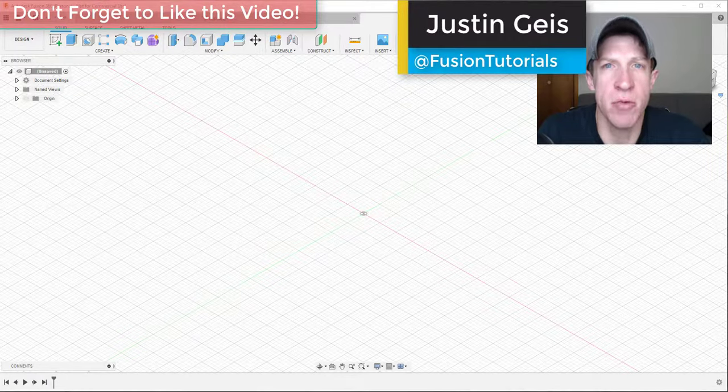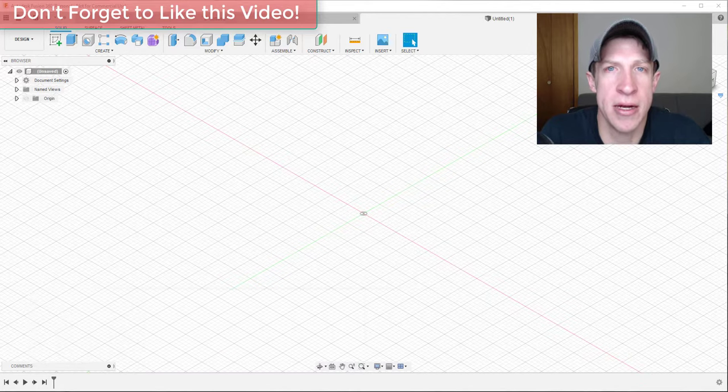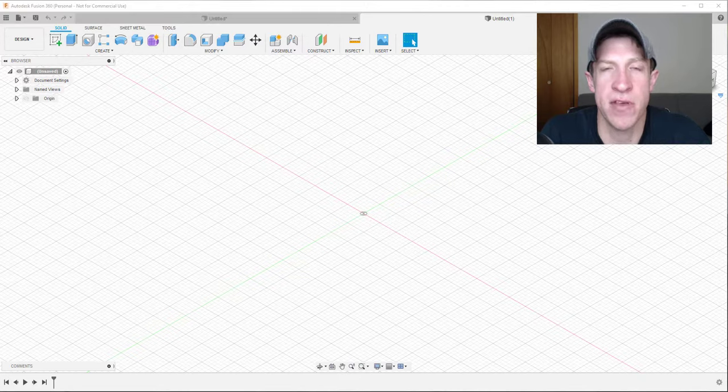What's up guys, Justin here with FusionEssentials.com, back with another Autodesk Fusion 360 joint tutorial. In today's video, we're going to talk about how to create a joint with a motion link in order to animate a nut that turns and moves up and down a bolt inside Fusion 360. This is continuing our series on the different kinds of joints inside Fusion 360 - I'll make sure to link to the playlist in the notes down below if you want to watch the other videos.